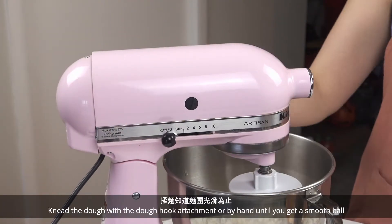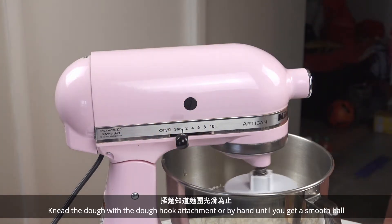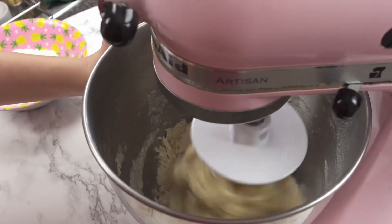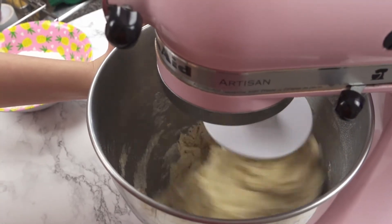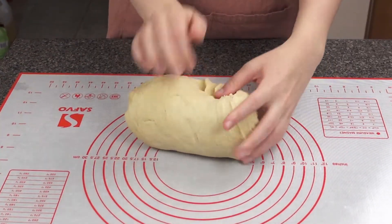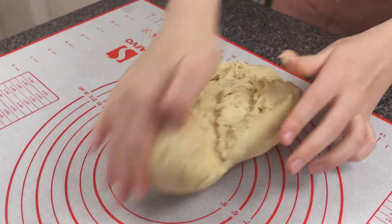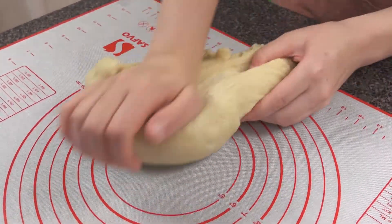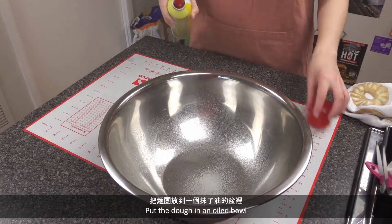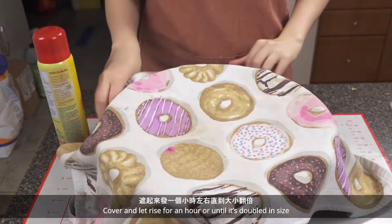Knead the dough with the dough hook attachment or by hand until you get a smooth ball. Put the dough in an oiled bowl, cover and let rise for an hour or until it's doubled in size.